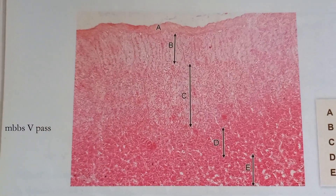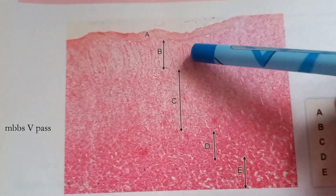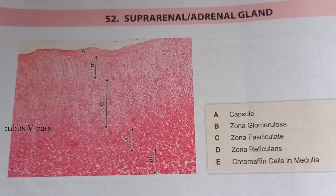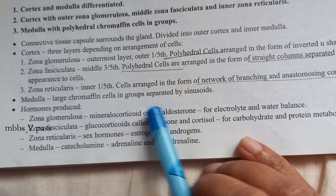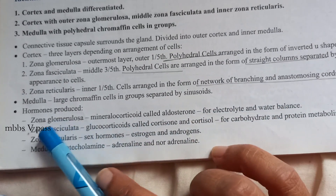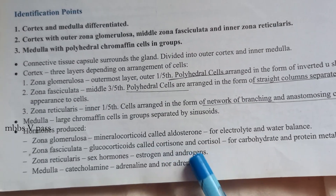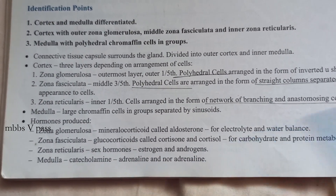You can see some zones marked here — zona glomerulosa, zona fasciculata, zona reticularis. This is the suprarenal gland, or adrenal gland. The book also tells you what each zone secretes: zona glomerulosa secretes the mineralocorticoid aldosterone for water balance; zona fasciculata secretes cortisol — the stress hormone; zona reticularis secretes estrogen and androgens; and the medulla secretes adrenaline or noradrenaline.